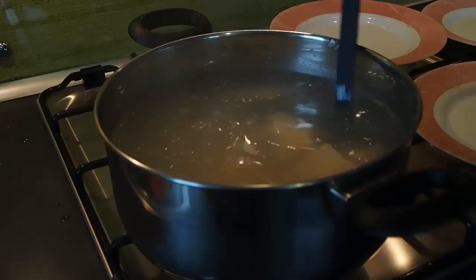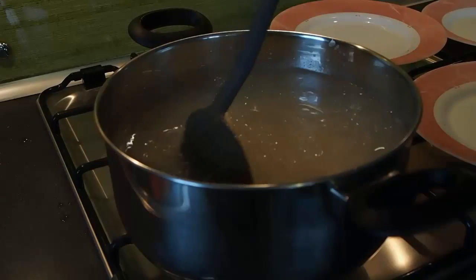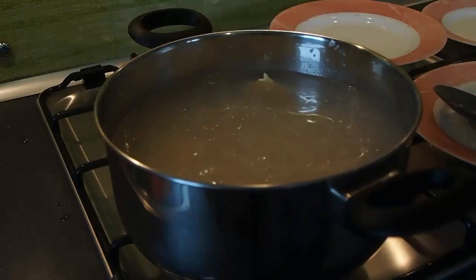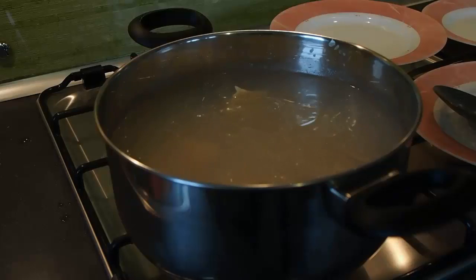We have a video showing the comparison between a bottomless ravioli maker and one with a bottom, and it shows how the problem develops. That is in the playlist at the end of this video. We strongly recommend that you watch all the videos about making ravioli in the playlist — they are very informative.